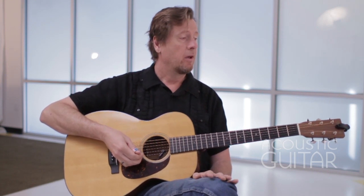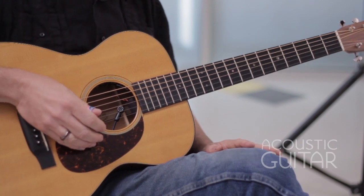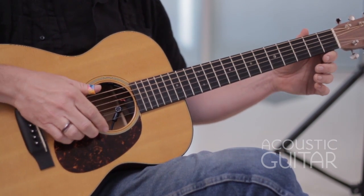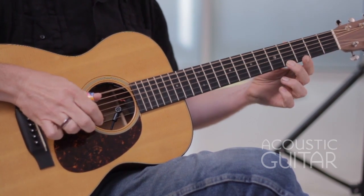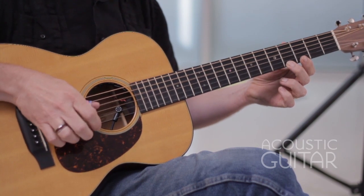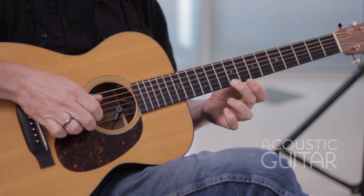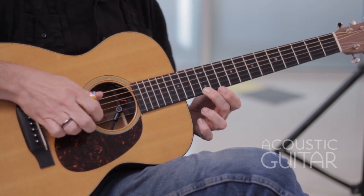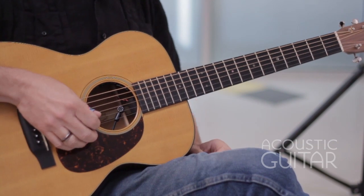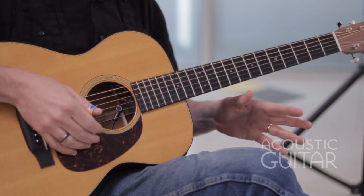Exercise six — I'm going to combine the finger picking pattern I just played with the mixolydian scale. Sounds like this: one, two, three, four. I was just moving up one fret at a time for each measure.